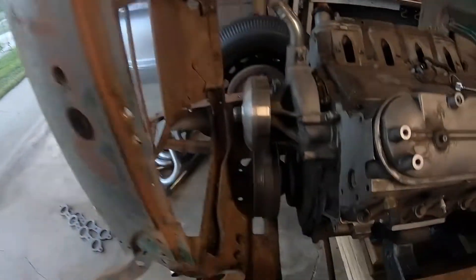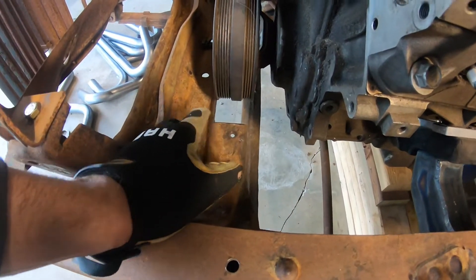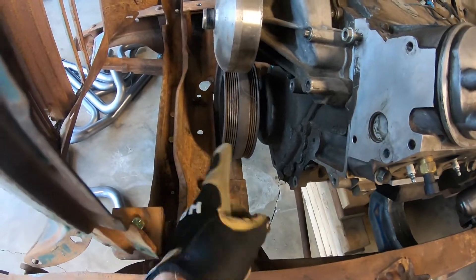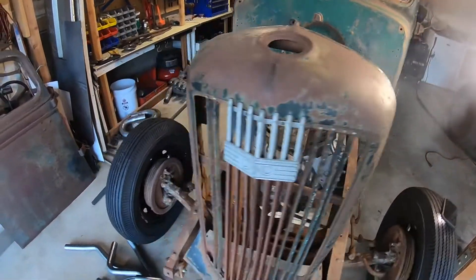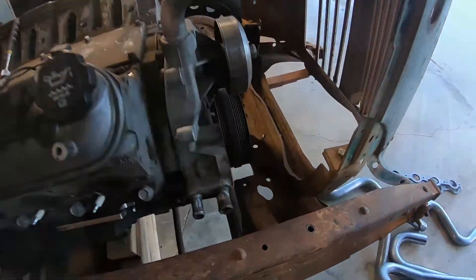Hopefully I can get the other one done, pull the boards out, and then I'll start making the transmission crossmember and then fabricating what I'm going to do to weld up this crossmember. I need to notch it out a little bit more for the pulley in the front to make sure I've got plenty of room, and make sure that front crossmember is strong again. Thanks for watching, hope you guys enjoyed.